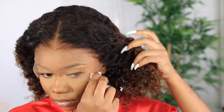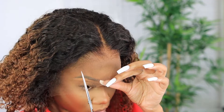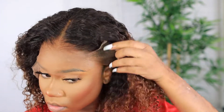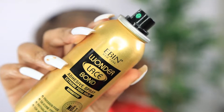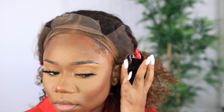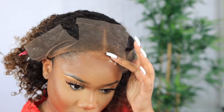Look how transparent this lace is — this is their HD clean hairline lace and it is absolutely gorgeous. If you are new to wearing wigs or you're not that good at customizing the front of your unit, this type of lace is for you. This lace wig does a really good job — it's super easy and you literally don't have to do anything extra. You don't have to pluck it any more than it's already plucked because it is just doing the do.